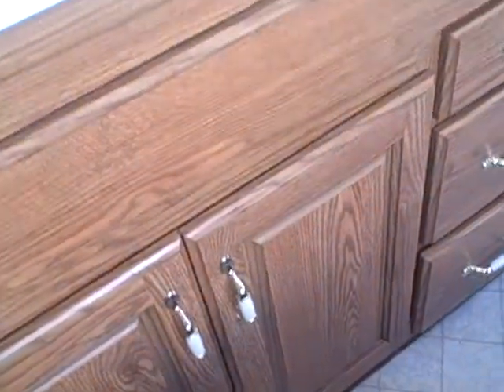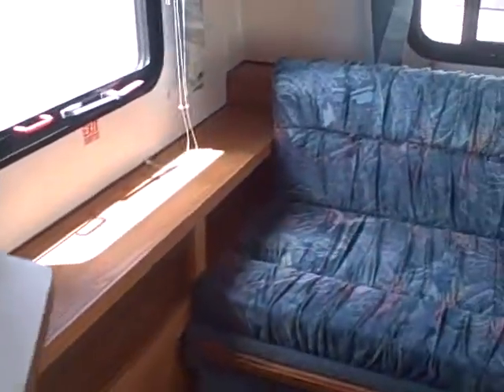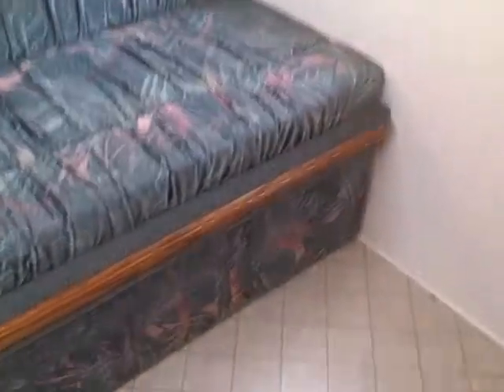The sink once again appears to hardly have been used at all. Big array of drawers, silverware drawers, pots and pan storage. The sofa bed, of course, pulls out to make a double bed. There's no signs of leaks, no signs of odors.